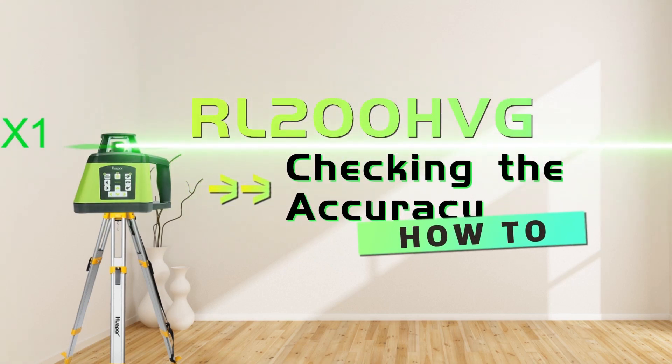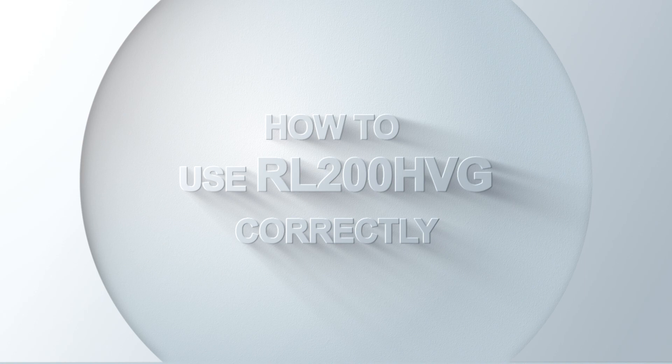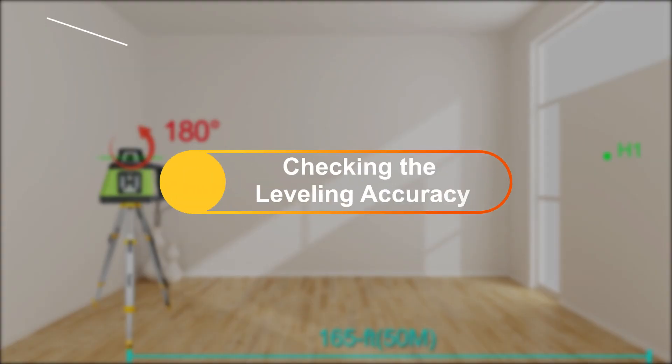How to use RL200HVG correctly. Checking the leveling accuracy.